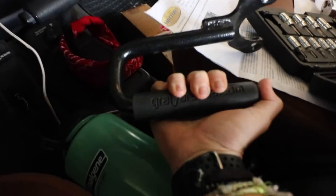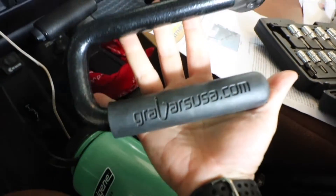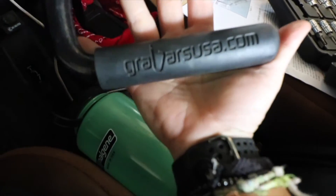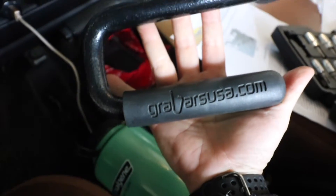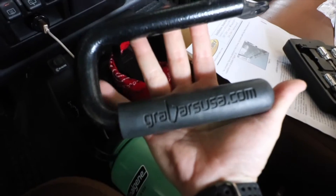I'm going to show you how to install these grab bars for my 2002 Wrangler TJ. You can pick these up at GrabBarUSA.com or I got them at 4WheelParts. Either way, they were $86.99 I think.